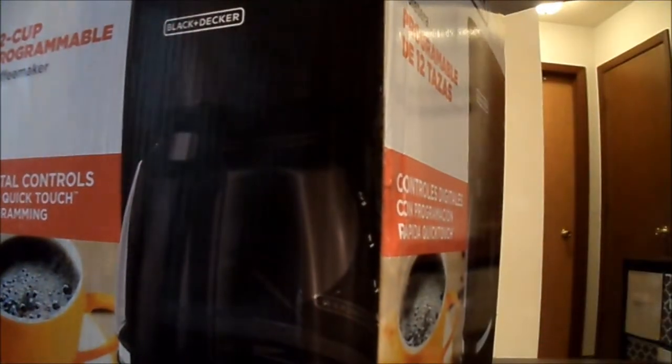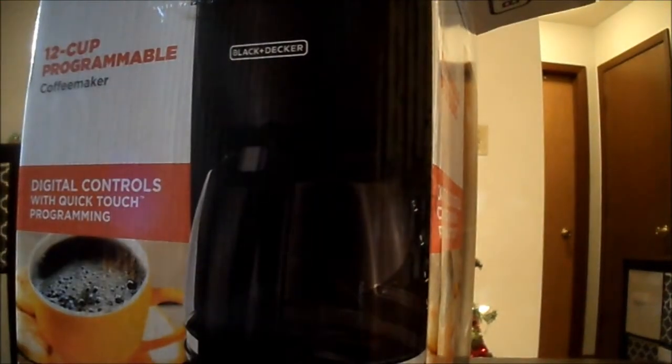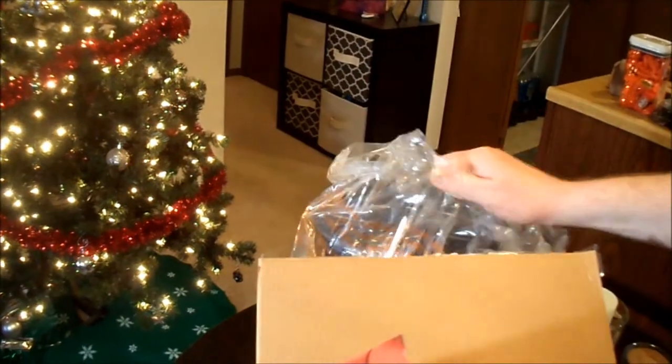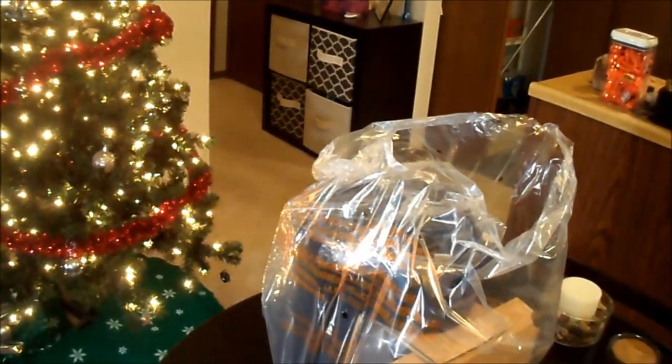I like the color of this thing. I don't like white coffee makers — I just don't like the look of them. White is going to get dirty quickly. Here's a look from the top once you get it open. I'm going to go ahead and pull the coffee maker out. Looks like everything is in one bag — there's nothing else in the box.